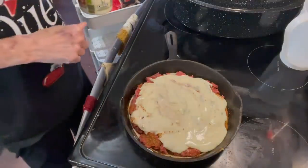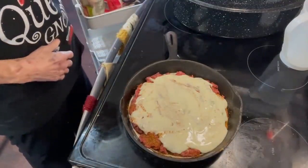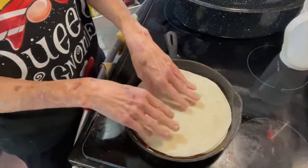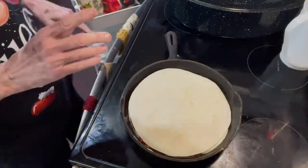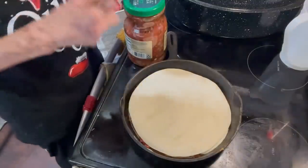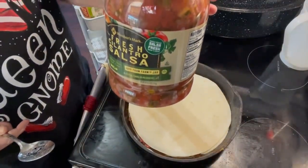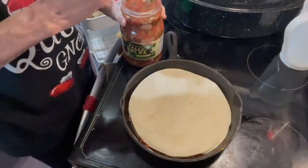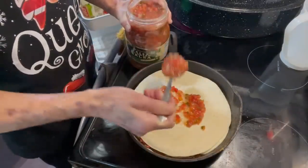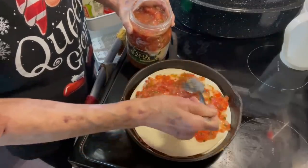Now that you have that on, you want to put another tortilla on top of it. Then I'm gonna put salsa on top. You can also put Rotel if you want to — this came from Sam's Club and it's a cilantro salsa. If you use Rotel, drain it first. I don't have Rotel, but I do have this, so I think it'll be real good. It's mild.